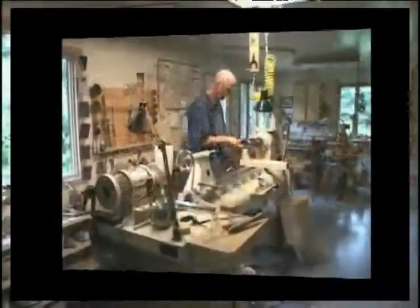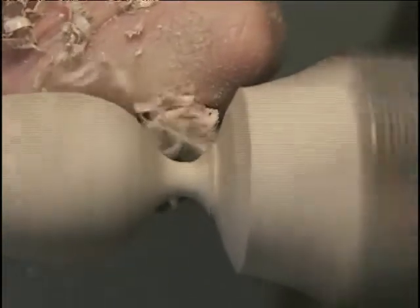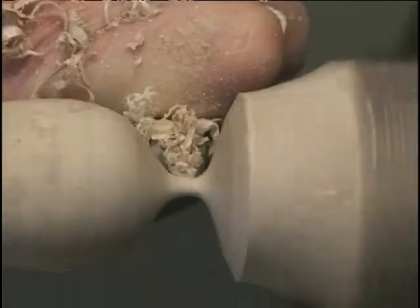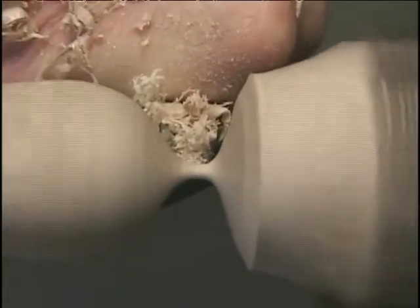One of the important things for me is that the nose of the gouge is nicely rounded, because when you start to cut a cove like this, if it's not rounded you can't make a smooth curve.